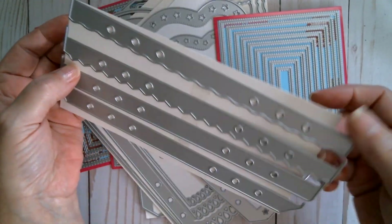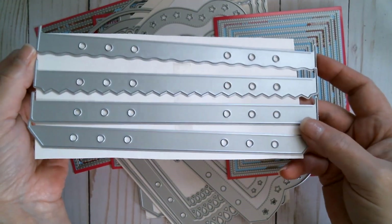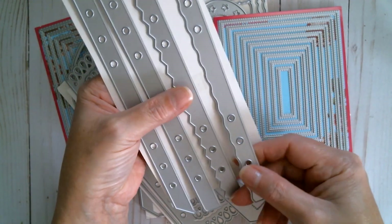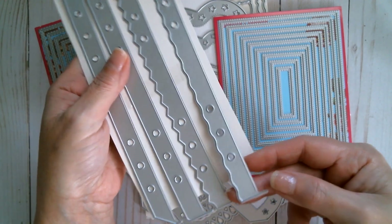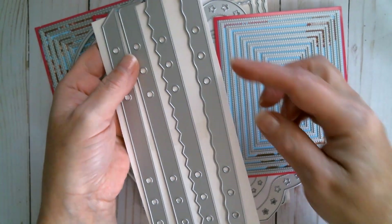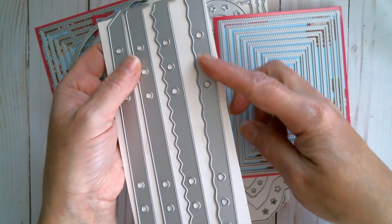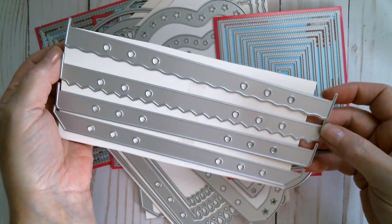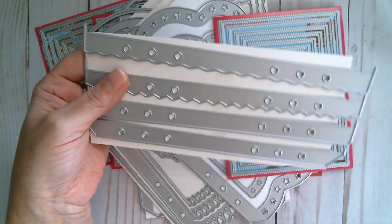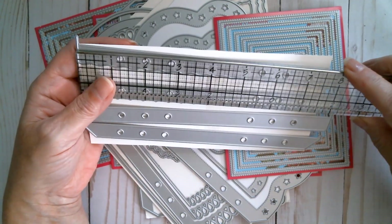Anything that you've got from cards — large ones or small — you can turn into planner pages. Something like this is going to be excellent just for cutting short strips, for doing all of your colour samples and your washi tape samples, and just having them as little dividers between your planner pages.